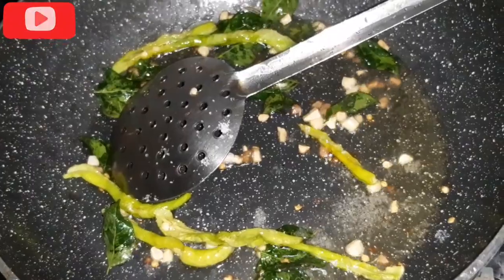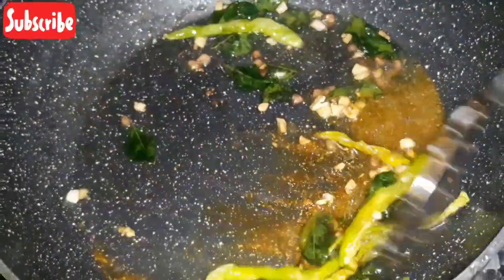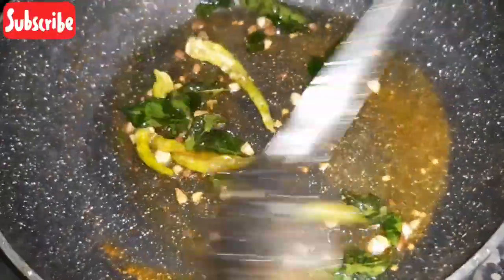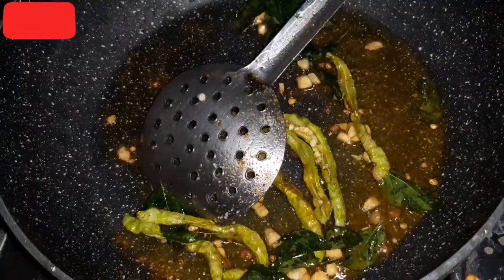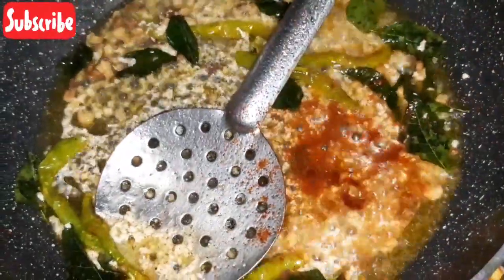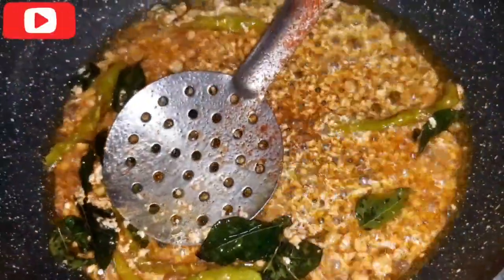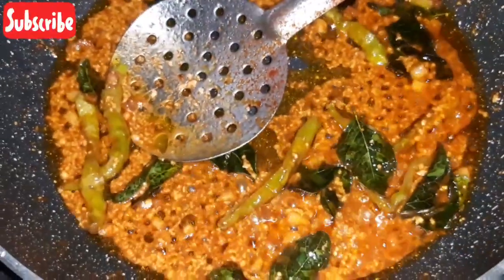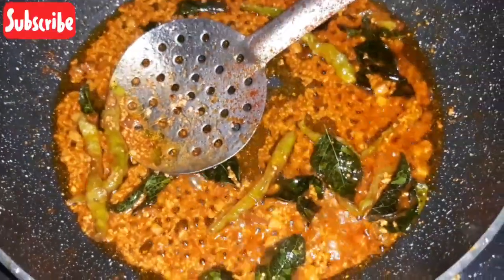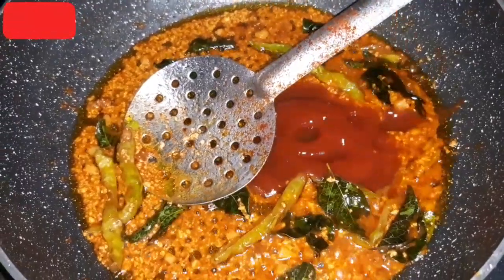Add salt and a handful of garam masala. Add prawns and salt. Add 2 spoons of prawn and salt. Now add tomato ketchup.